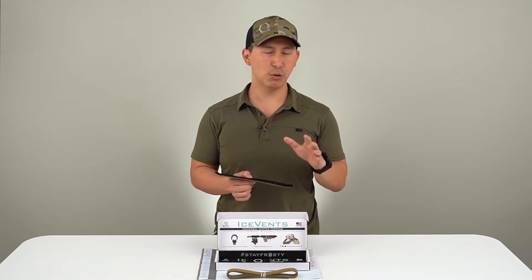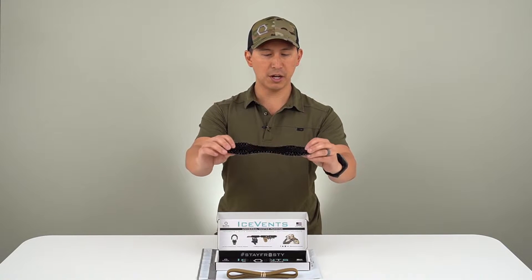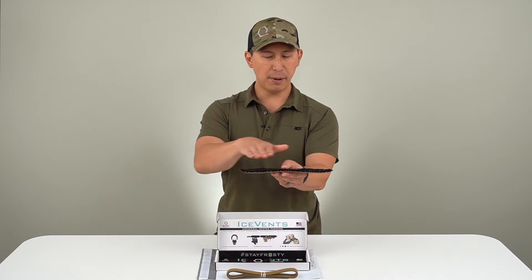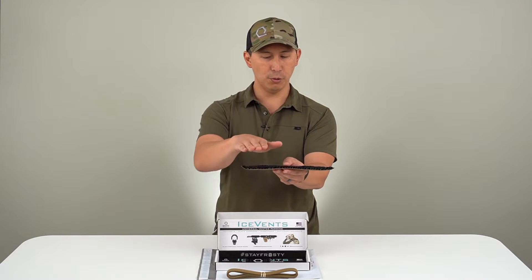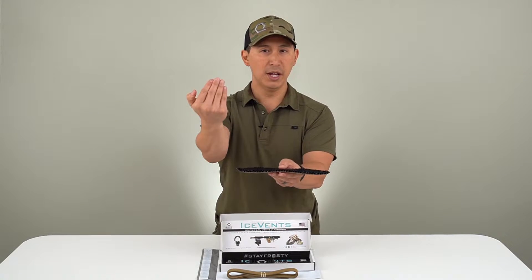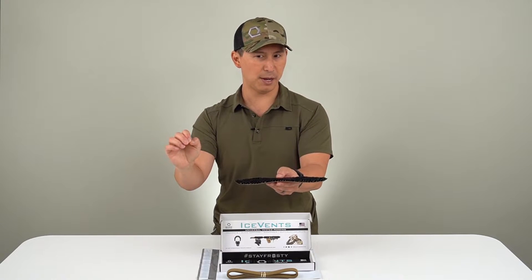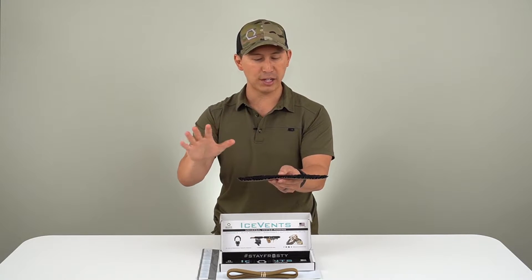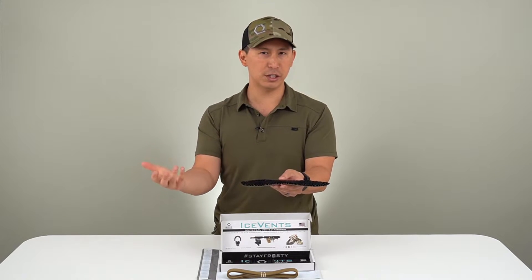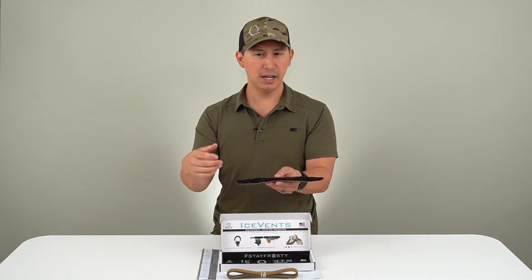Another feature of Ice Vents that's really important are these omnidirectional ventilation channels that you can kind of see when you're opening up your Ice Vents. What that does is it allows airflow to pass in every single direction — this way, this way, but also through. That allows you to get ventilation in spots where you couldn't have it before without sacrificing padding, a great capability that foam, spacer mesh, and other materials traditionally used in this type of load-bearing padding can't replicate or duplicate.